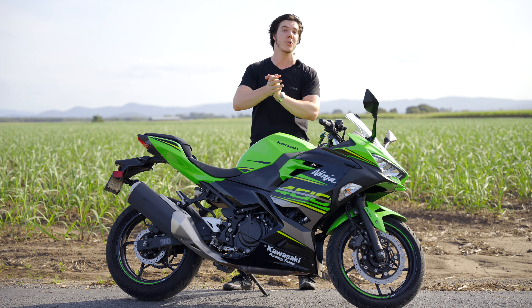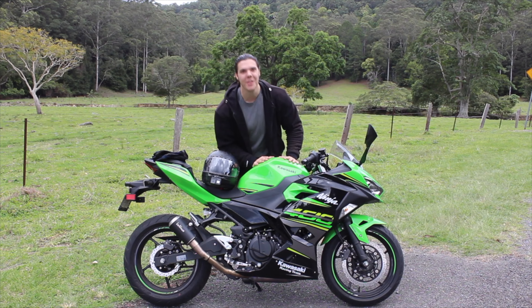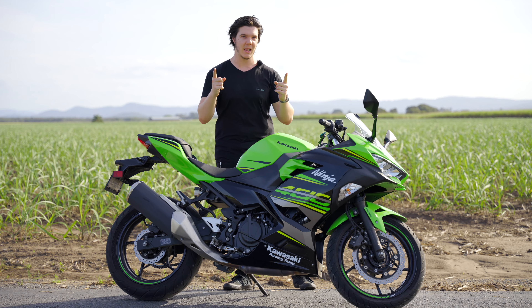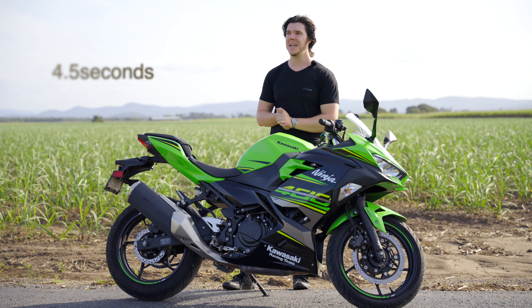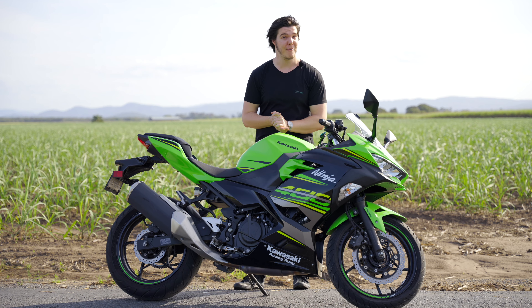If you've been following my channel for a while, you'll know that about four years ago I did a speed test to see how quick I could get my bike from zero to 100 kilometers an hour. The claimed zero to 100 time for a stock 400 like this is about four and a half seconds. Embarrassingly, most of my times were over six seconds — I think my best was about five and a half.